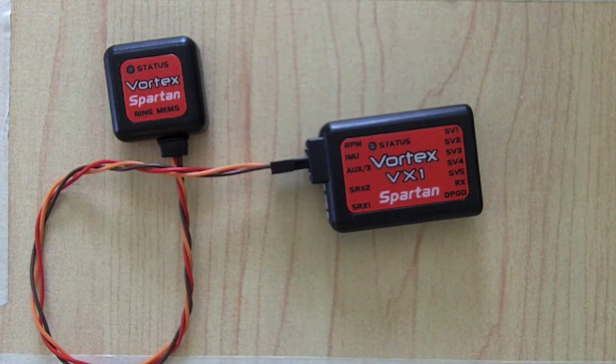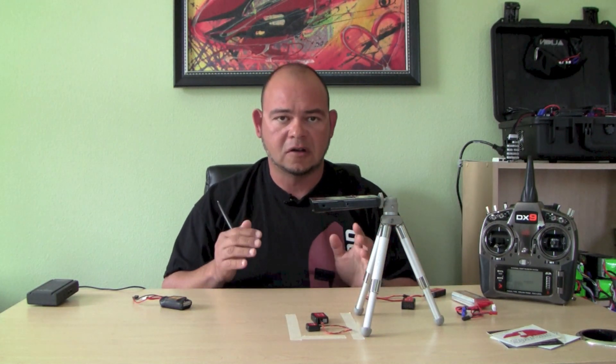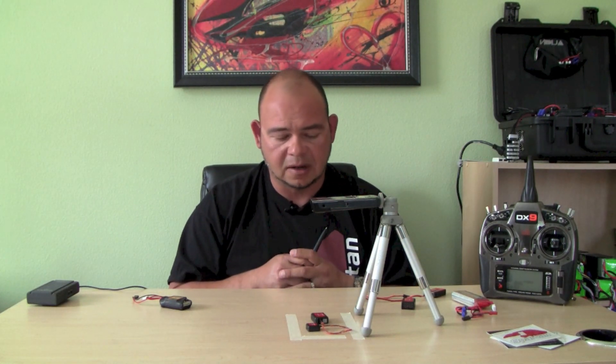Then you start plugging in your servos or your receiver, depending on what you have. I highly encourage you to go to the spartan-rc.com website and look at the guide there — there's a graphic that shows you how to plug everything in. I'm going to cover the most basic, most common ways to set it up.